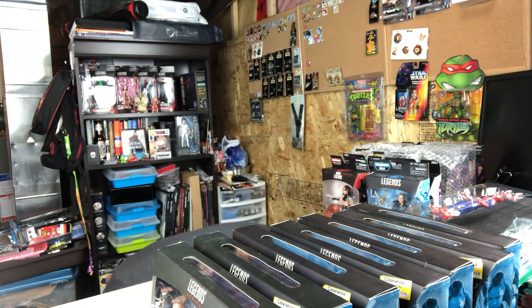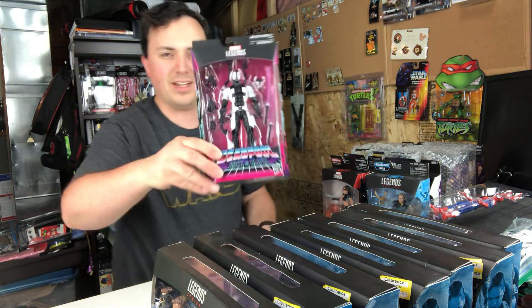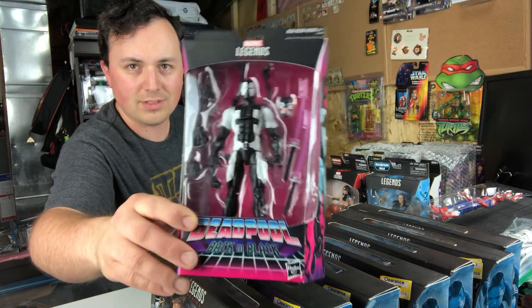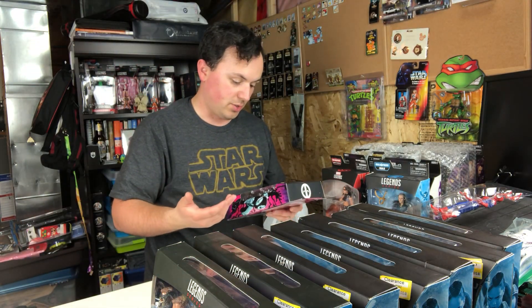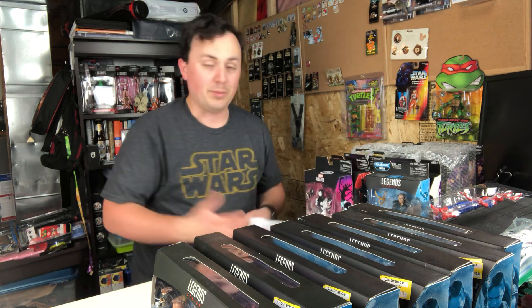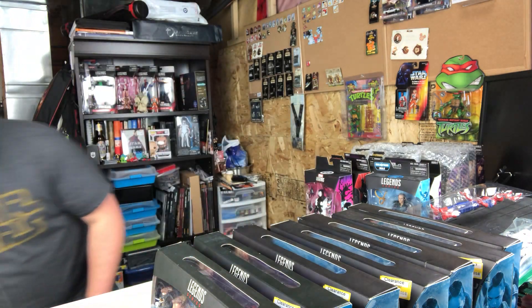But wait, there's more! At Target they also had this guy, which was a GameStop exclusive but for some reason is not anymore — Back in Black Deadpool. I'm not a huge Deadpool fan, but I know I like this really cool-looking figure. I might trade it or just let it sit on the shelf.